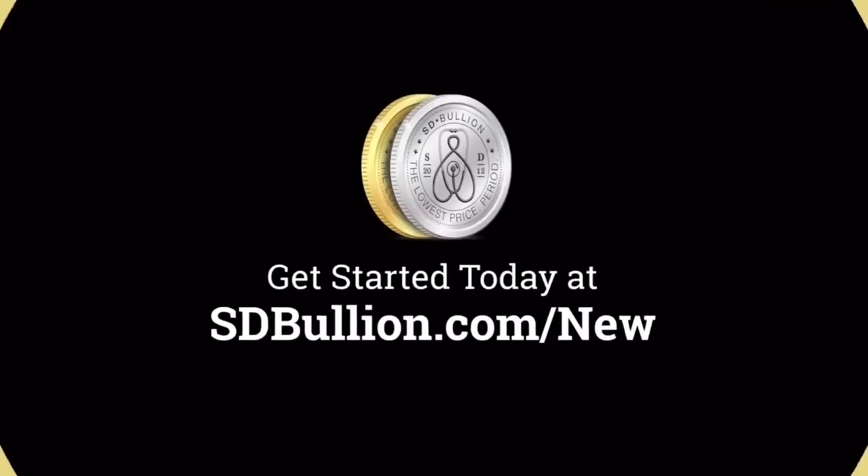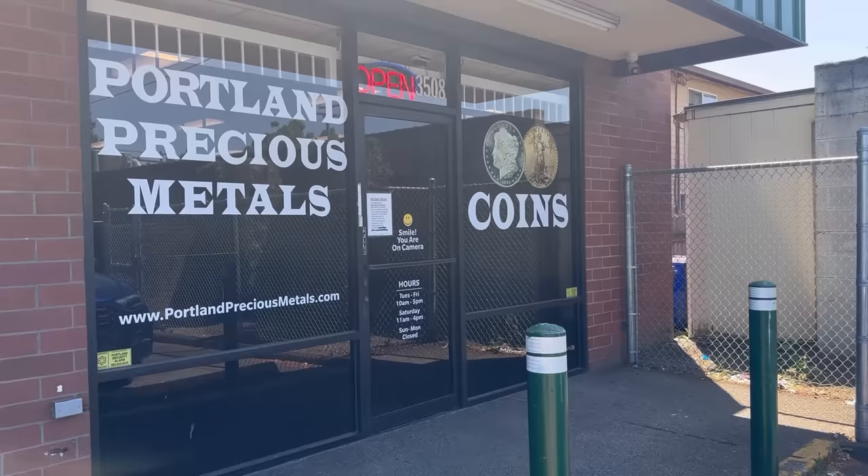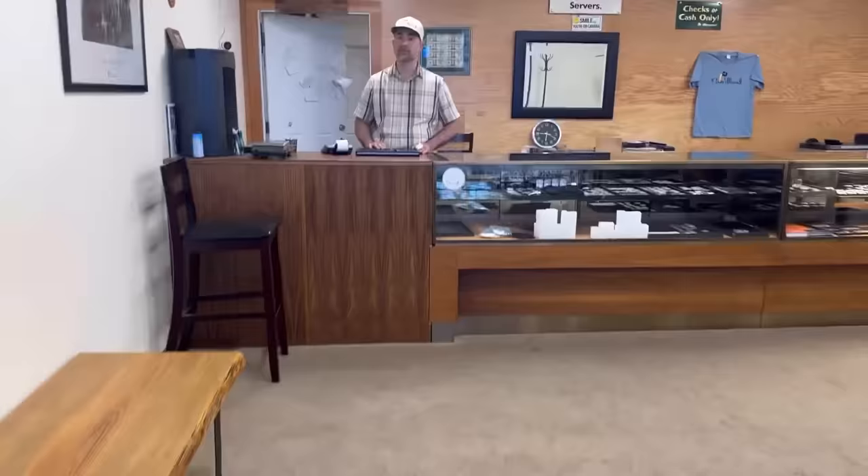I'm here at a new coin shop today — this one's called Portland Precious Metals. Good morning! I'm Silver Dragons. How long have you guys been here? About three years at this location, and we were on 49th and Division for maybe eight years before that. We've been doing the precious metals thing since 2012.